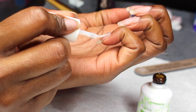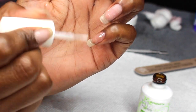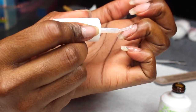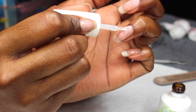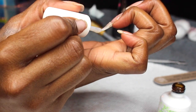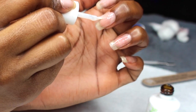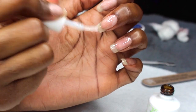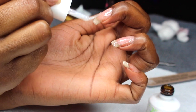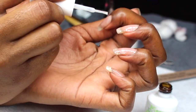Going in with the Gelish Vita Gel Nail Strengthener, I'm going to do a thin coat — just one coat right now. I do make sure that I cap my free edges because you don't want any lifting and you want to make sure every single inch of nail is covered. The Vita Gel is thicker than average gel polish, which is why I chose it, but any clear gel polish will work with this technique.